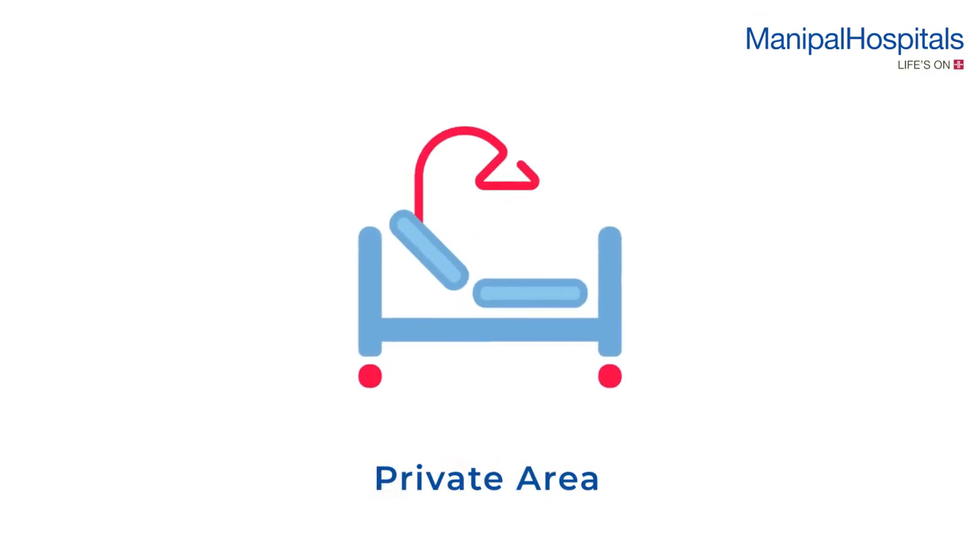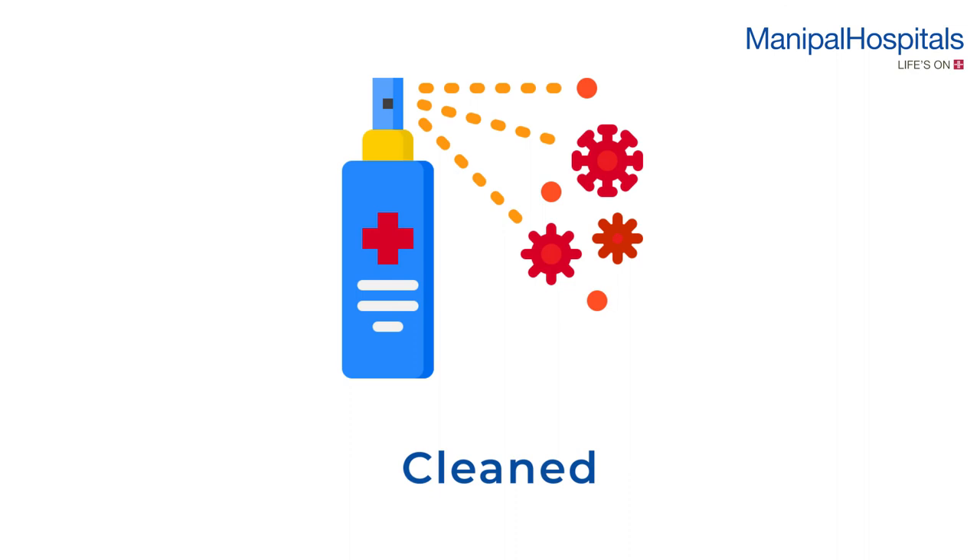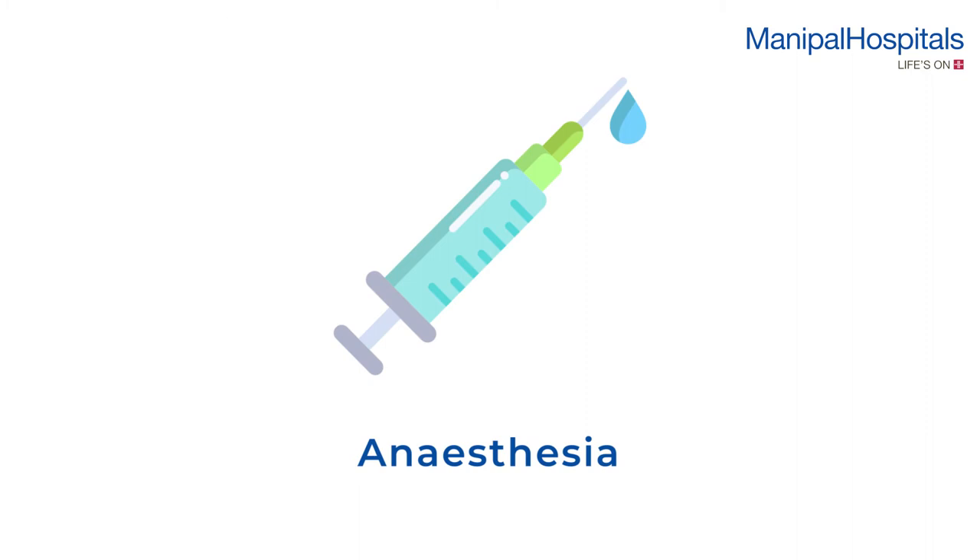On the day of the procedure, you will be settled comfortably in a private area. The infected area around the nails is cleaned and local anesthesia is administered by the doctor.